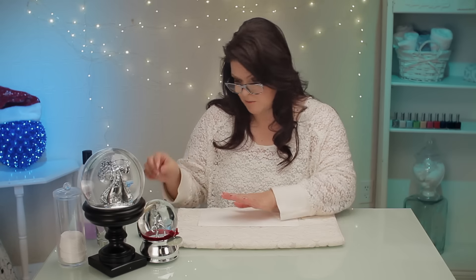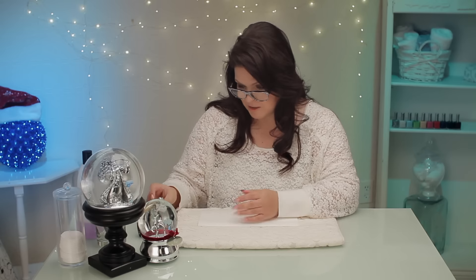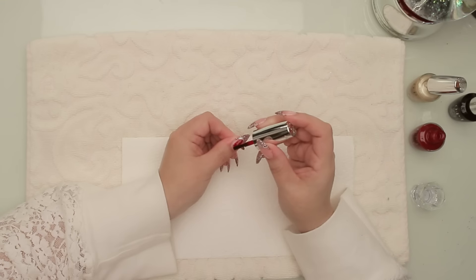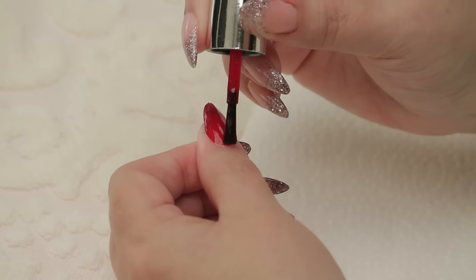So I've got the base coat on. This is a three-step thing where you put the base coat on, the colors, and then the top coat and it dries really fast. That's a great advantage but in this case it's a bit of a disadvantage — I'll show you why. So I've got the base coat on and now I'm going to put the color coat on, and because I'm sort of focusing around the Christmas ornament I'm going to use this beautiful rich red.